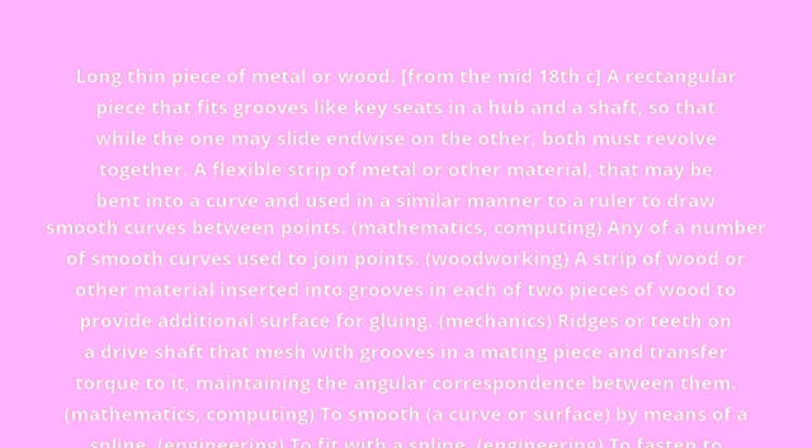A flexible strip of metal or other material that may be bent into a curve and used in a similar manner to a ruler to draw smooth curves between points.